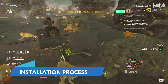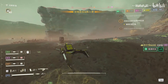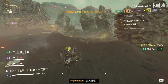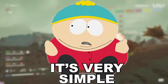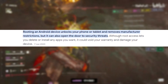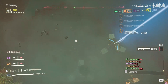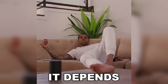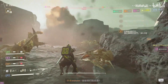Installing Lindroid requires a few steps and technical know-how, primarily due to the need for rooting your device and applying necessary patches. The first step is to root your Android device, which grants you super-user access, allowing you to modify system files and settings that are normally restricted. The process of rooting varies significantly depending on the manufacturer and model of your device, so it's essential to follow specific instructions for your particular device.